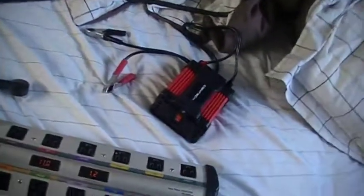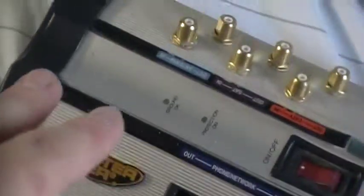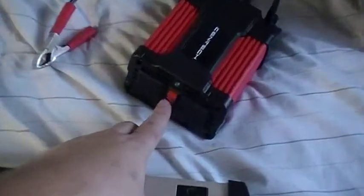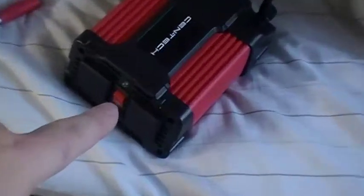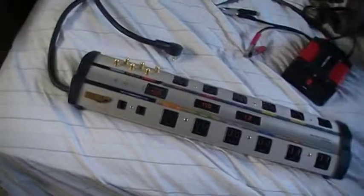Just wanted to give you a little update on how I'm going to use my power. Basically, just like at home — plug into your surge protector and away you go with all your appliances. Make sure everything is hooked up and your buttons are on. This also has built-in alarms, so I don't think I'm going to have any problems. Let me know what you think!